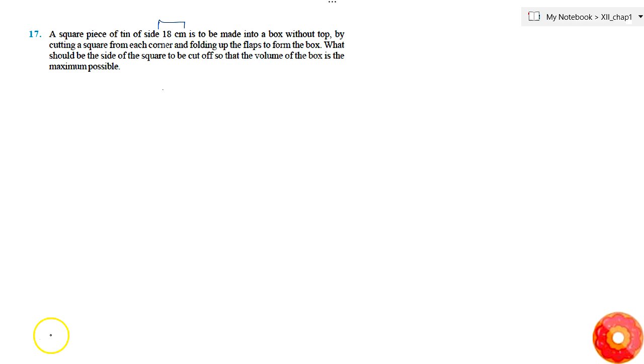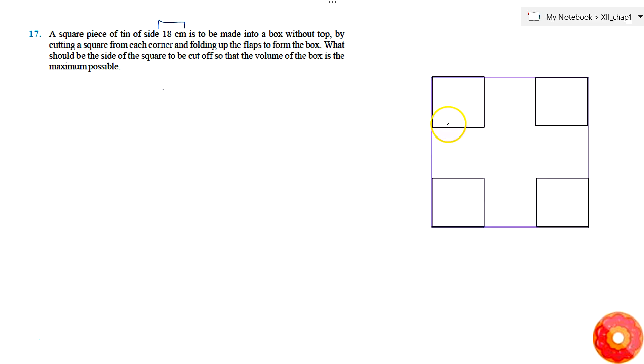So the diagram will be like this — this is how it was cut. There is a big square piece of tin. This whole side from here till here is simply 18 centimeters, and let's say the small squares being cut are of side X.